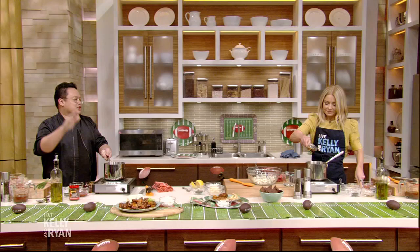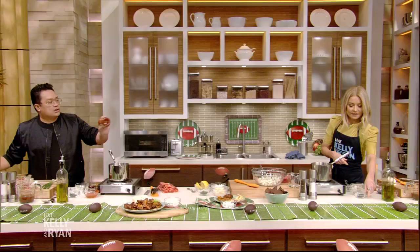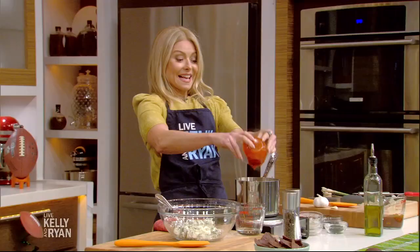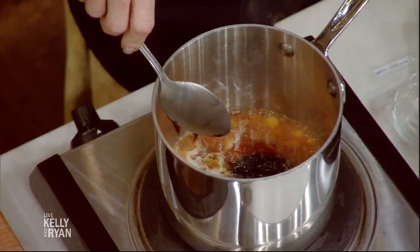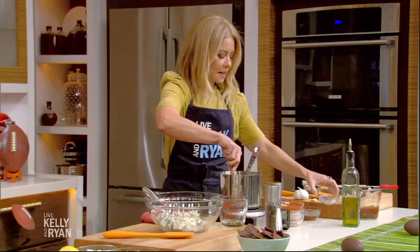So, sweet chili sauce, we're gonna go with a little bit of oyster sauce. We're doing a little sriracha. Typically, the sauce is used with a chili bean sauce, but sriracha works good if you can't find that. Rice wine vinegar, sesame oil. We're using a little Sichuan chili oil and cilantro. It's really kind of this sauce that's sweet, savory, sour, a little nutty from the peanuts.